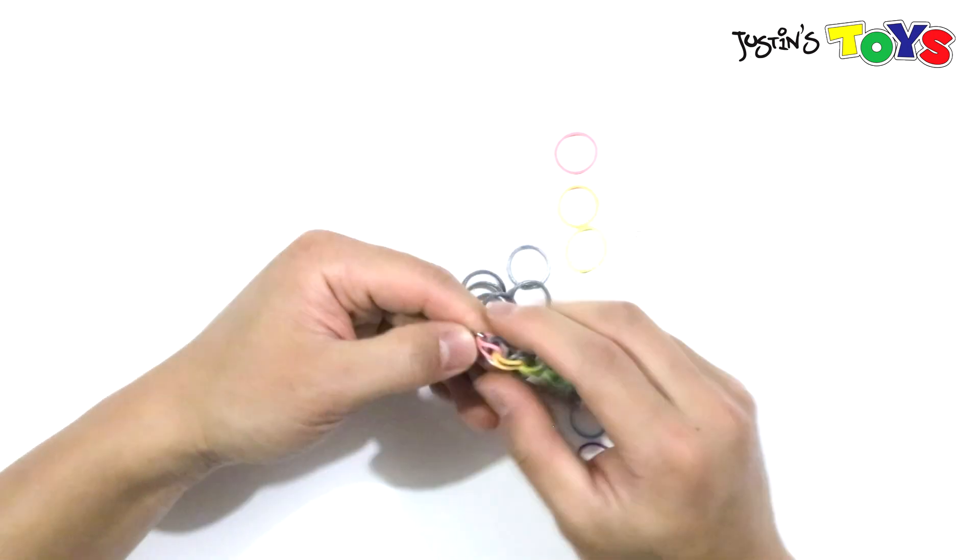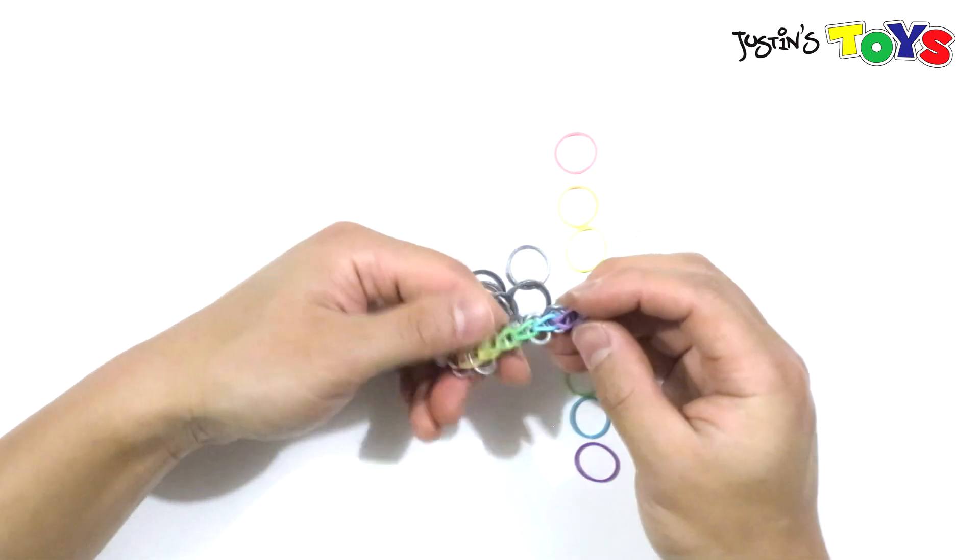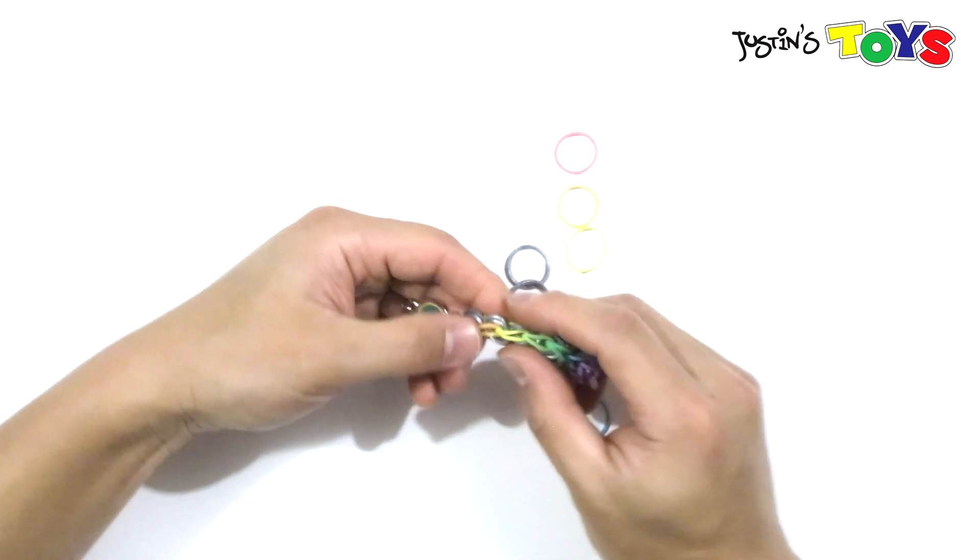At this point, I'm going to C-clip it. Easiest way is to put it on your fingers, stretch it out so it's nice and thin. Take the C-clip, go in through, pull it, and go in through the other side. Once you have both sides, you're good. Tug on it a little bit and there you have it. We're done with one side of that charm bracelet, and now we have to do the same exact thing on the other side.